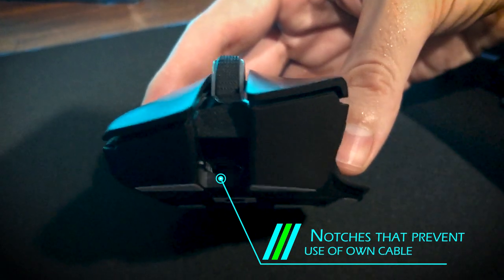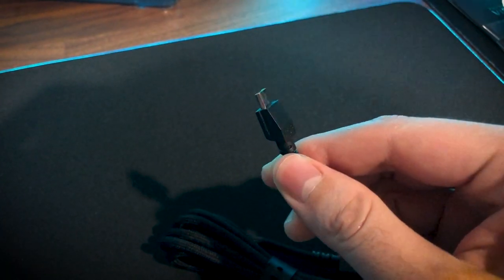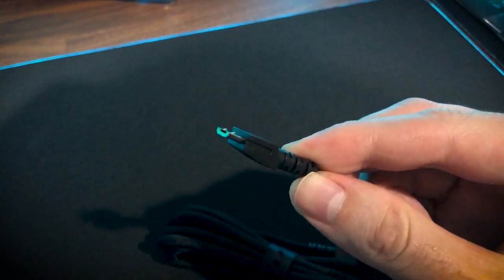The mouse has an auto-sleep function that kicks in after a few minutes of inactivity, which you can configure in the Synapse app. On average I get around 45 hours of usage on a full charge with RGB lights set to 40% brightness. If the mouse runs out of juice while gaming, you can plug in the included micro USB cable to continue using it. One thing I don't like is that Razer designed the micro USB port to fit only their specific cable, so if your cable breaks you can only use Razer's replacement cable, and you're stuck with the 1.8-meter cable unless you can find a micro USB cable slim enough to fit the port.